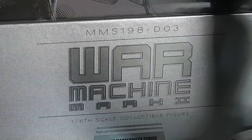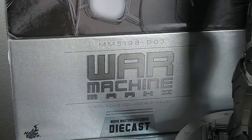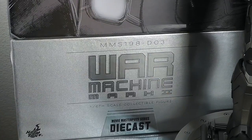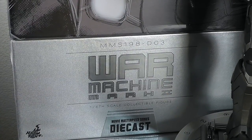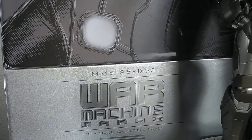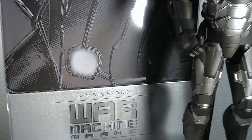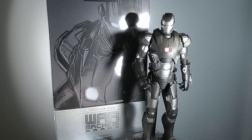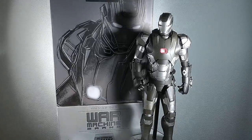Hey guys, what's up? Today we've got a review on the MMS-198, the D03 edition, which is the die-cast — the third die-cast figure by Hot Toys. It's actually the Mark II of War Machine, and here we've got a nice first picture of the figure and the box.